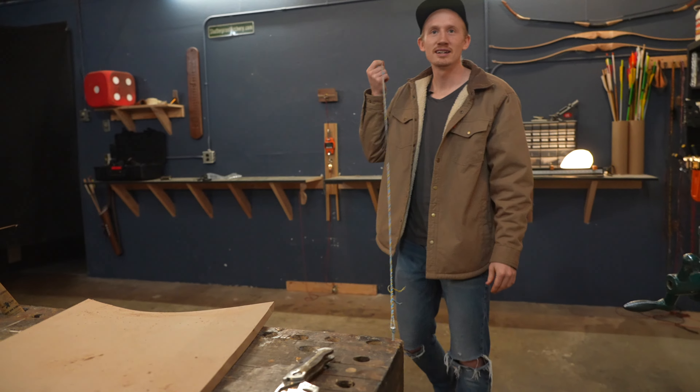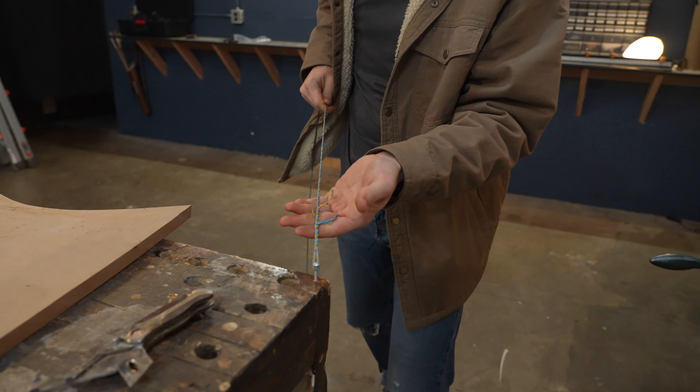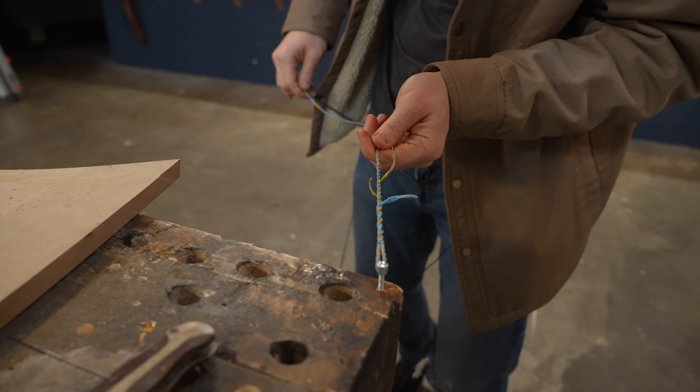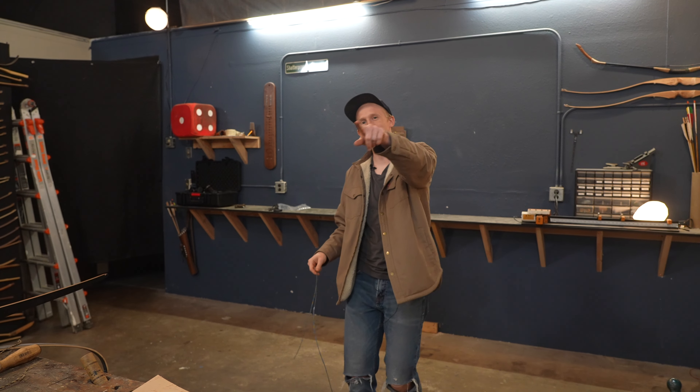To see if you did it right, pull it tight or put it on your bow. If you want this to look really clean, you can trim these tag ends. If you can't figure out how to fix your string and you bought a string from us, send it back to us — we'll fix it for you for free. Kramer will even pay for shipping. Stay shatterproof. Twist your strings counter-clockwise if you're trying to go shorter, and we'll see you on the next video.